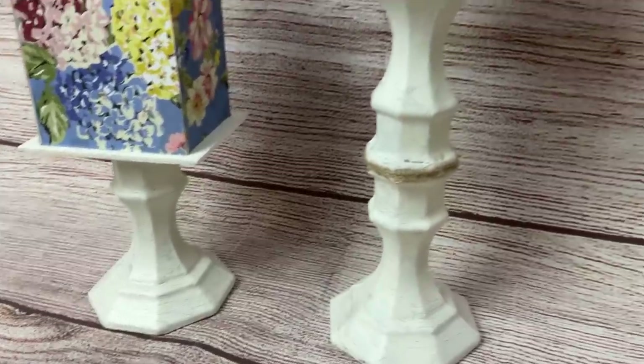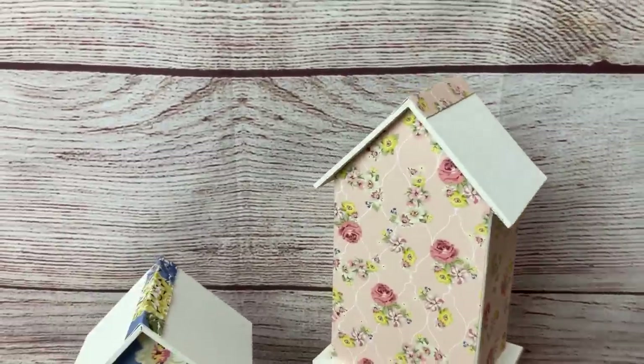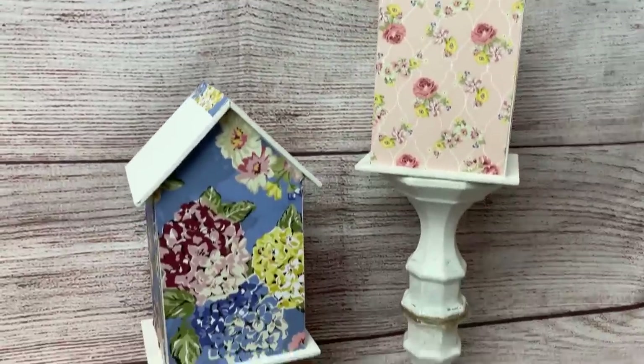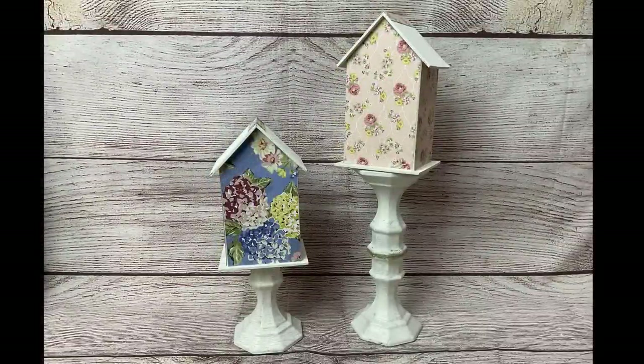I love the painted look with the scrapbook cardstock — there are so many possibilities for this idea! If you love budget home decor DIY videos like this, please consider giving this video a thumbs up, as that lets YouTube know people are enjoying my content and they'll show it to more viewers.